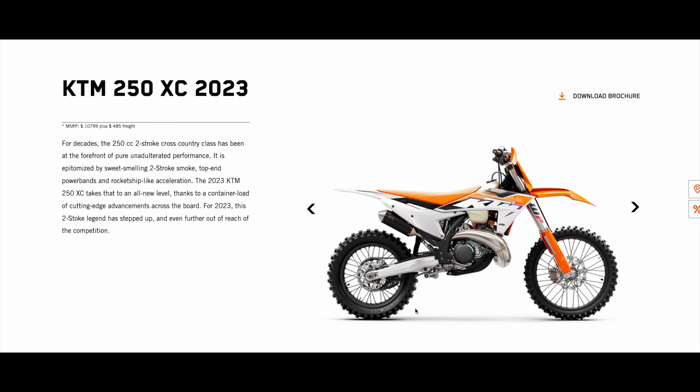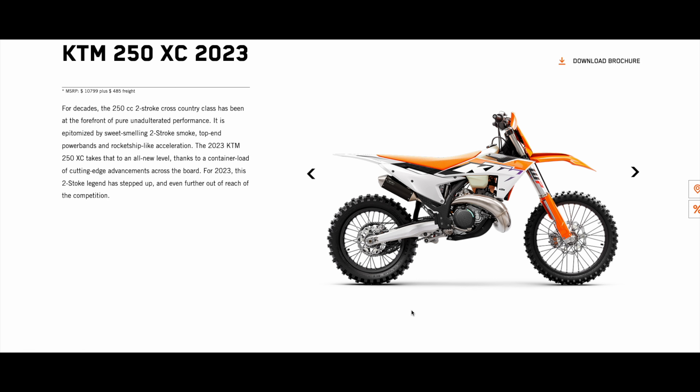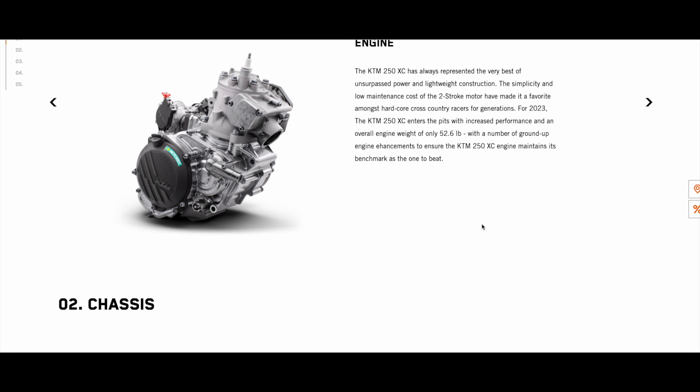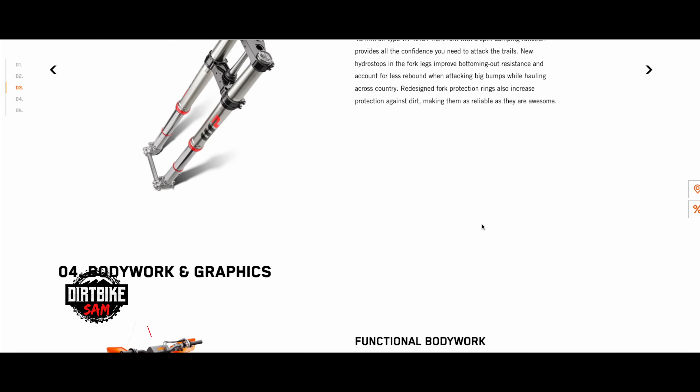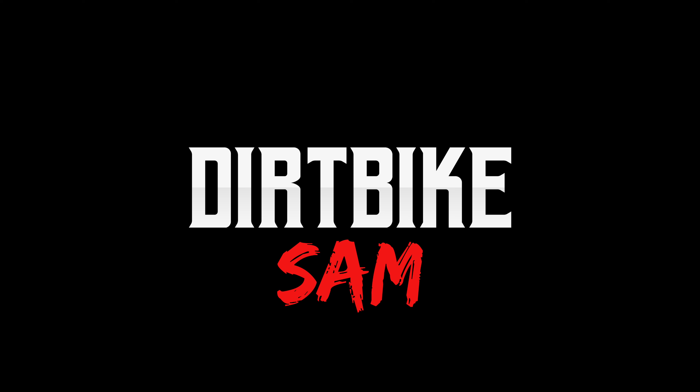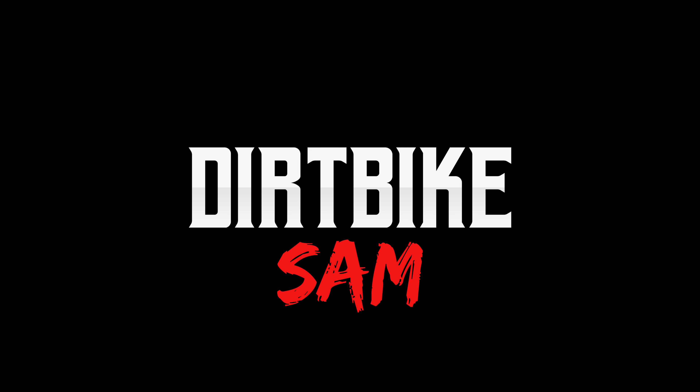If I were to buy any of these 2023s, it would be the 2023 KTM 250 XC. Which bike would you guys buy? I'm really tempted by the 125 XC. I wish they would have made the 125 XC into a 200 XC — I'm bummed about that. Which one would you guys get? Comment below. Do you love the changes? Hate the changes? Like the new color scheme or hate it? Comment below and let me know — I want to hear from you. Thanks for watching, and we'll see you in the next video.